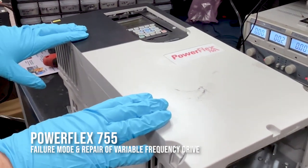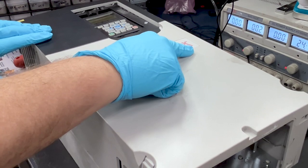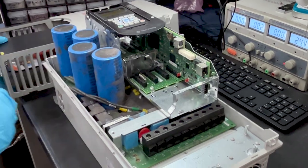Today we will be going over the failure modes and repair of a PowerFlex 755 variable frequency drive. We have gone ahead and removed the cover, and we will show you what caused this drive to fail.